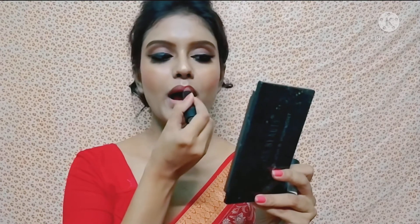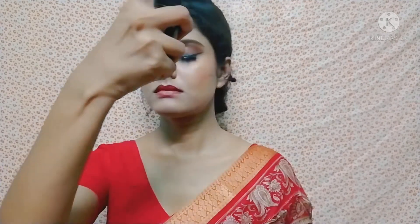I use a Colourpop lip shade in R38 on the lips — this is a very good budget-friendly lipstick. After that, I use a makeup fixer spray to set the whole face.